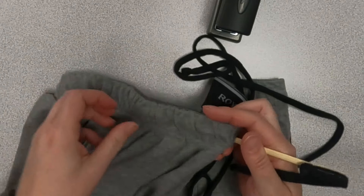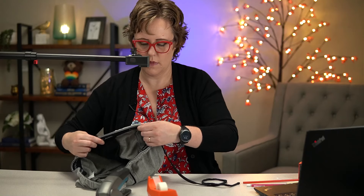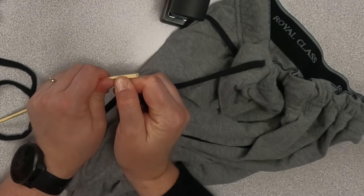Then just put that into the pants and you can see once this method gets going it's really fast. Bring it out the other side, and just be careful pulling that staple out — try not to rip your string.